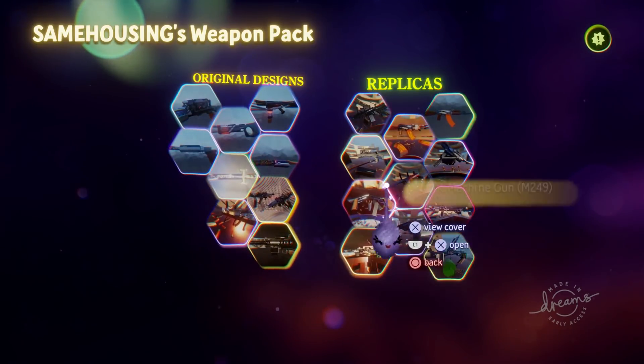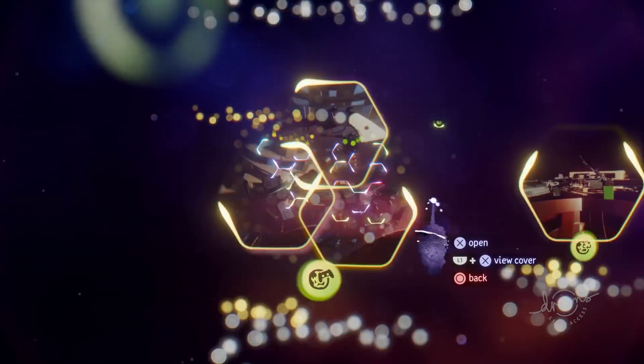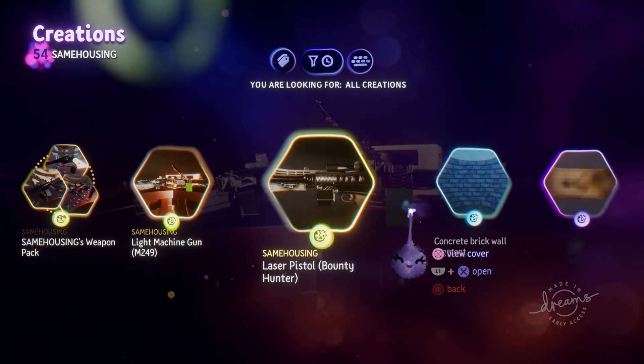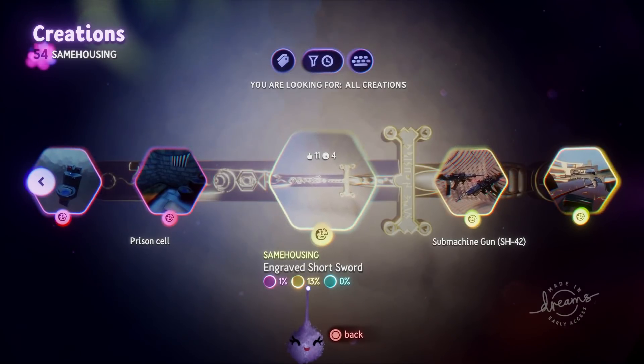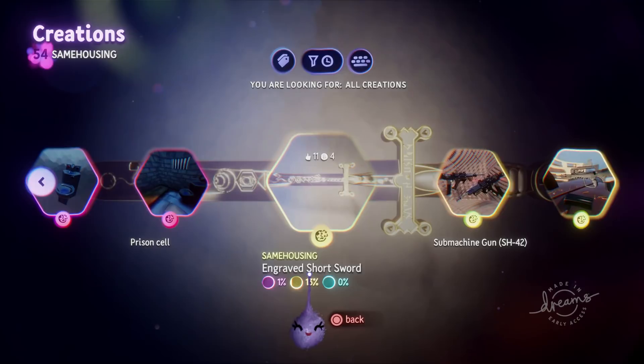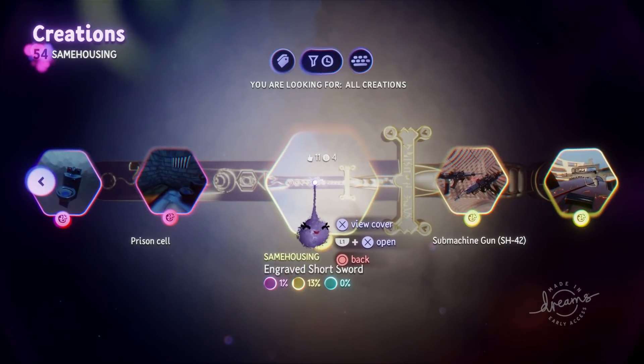Same Housing specializes in realistic weapons, mainly of the semi-automatic rifle kind, and it appears most are intended for first-person shooters. Quick disclaimer: this video is not any sort of political statement. I have chosen these creations simply because they are among the best anyone has made in Dreams, and a lot are fairly thermo-expensive, allowing room for some optimization.